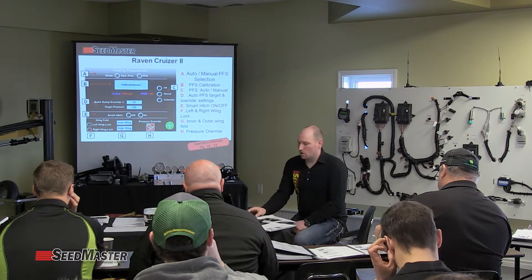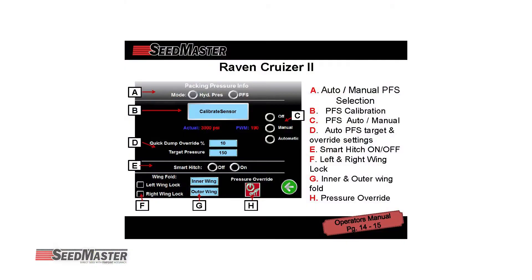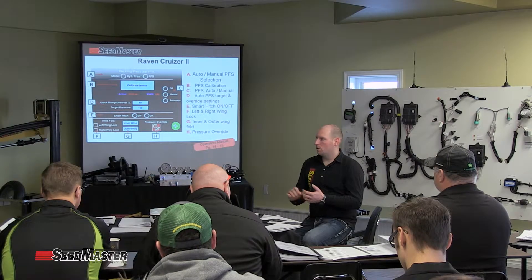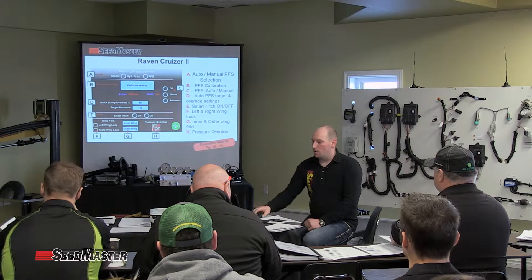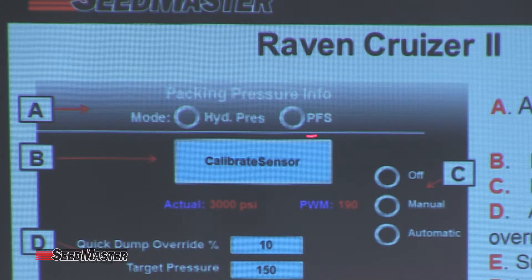Going through in a little more detail: at the very top is the actual packing pressure mode area. We have the ability to put it in hydraulic, which simply reads a pressure transducer for actual hydraulic pressure and operates with our manual hydraulic gauge. When we touch within PFS, it switches over to the packing force sensor mode — the auto adjust packing force sensor. At that point, we can switch it to operate auto or manually within the packing force sensor as well.